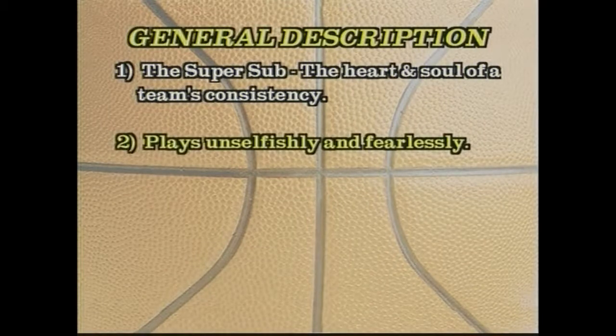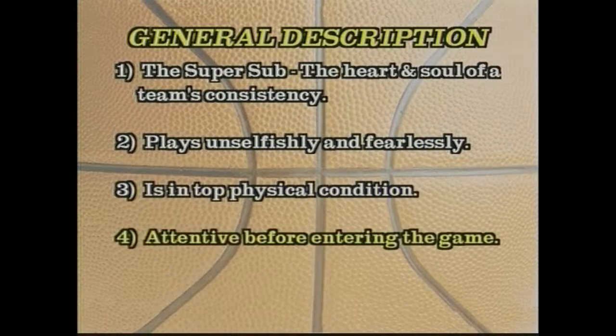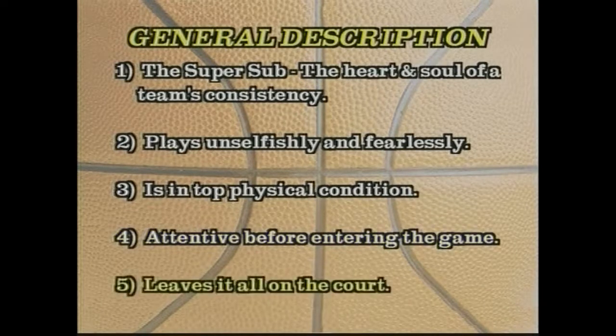The substitutes must be unselfish, fearless, in top shape, mentally prepared and attentive to what is happening before they enter the game. For a six man to get more time, they must play hard all the time and leave it on the court.